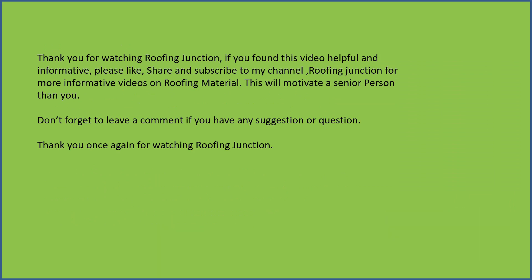If you found this video helpful and informative, please like, share and subscribe to my channel Roofing Junction for more informative videos on roofing material.